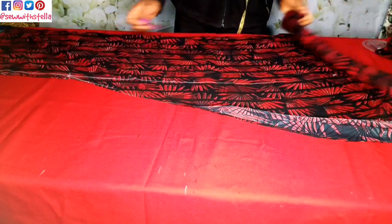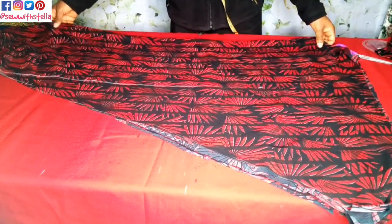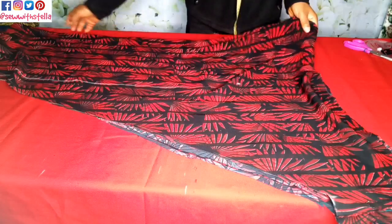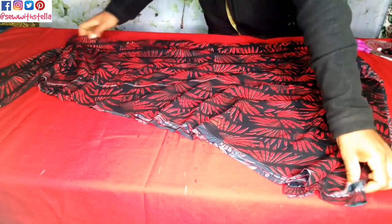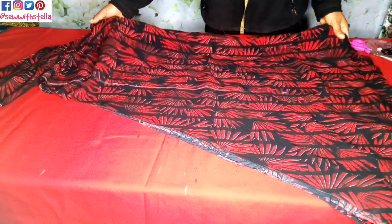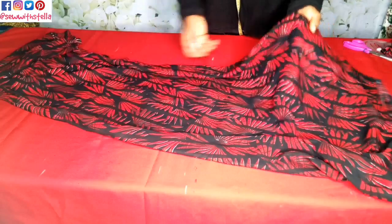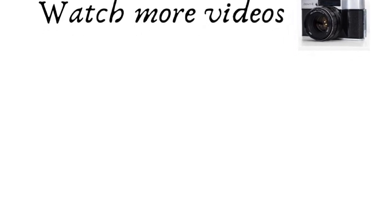So we are done — you can see the way it looks. I will go ahead over to my sewing machine and sew it. Please if you are yet to subscribe, click on the subscribe button and also hit the notification bell to be notified each time I make a new upload. We also have a Facebook group on Facebook — join the group also known as Sew with Stella on Facebook for more interesting tutorials. Till I come your way next time, bye bye.